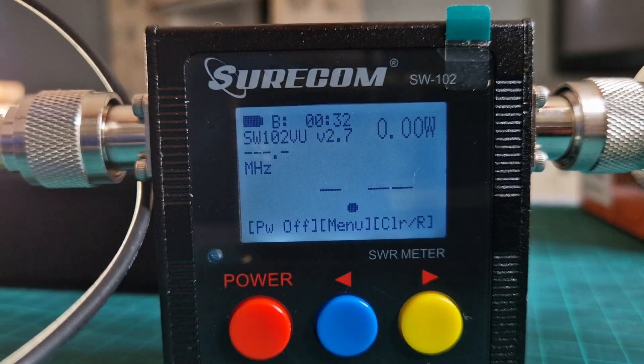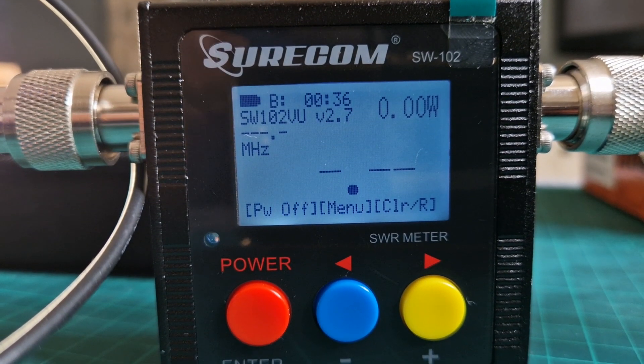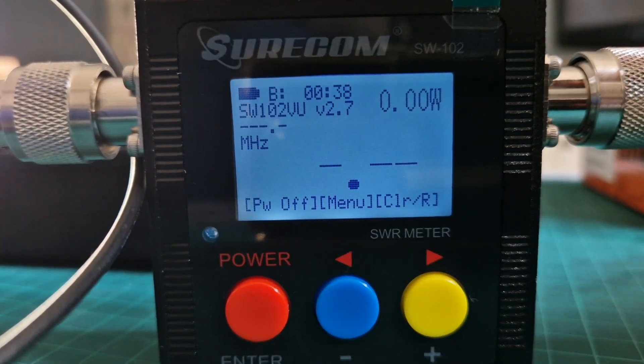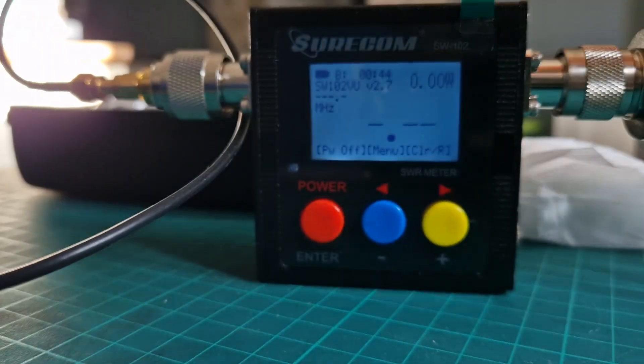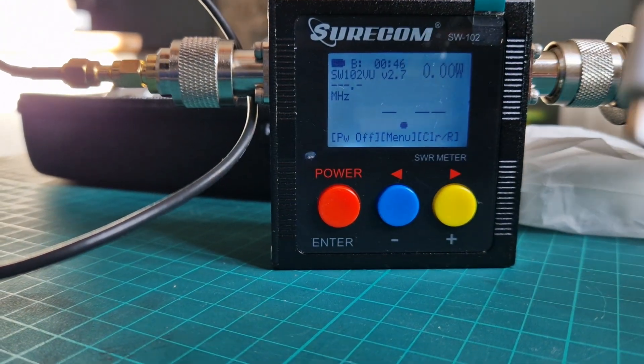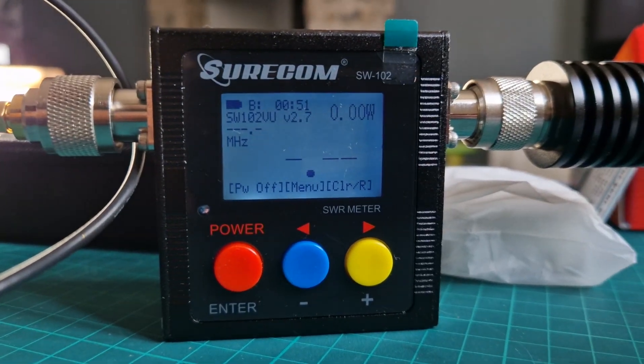Nice quality metal case. You don't get any adapters when you buy the SO-239 version, but if you get the N-type one you get the adapters as well. It comes with an almost iPhone-style charger — you can see it in the packet — and a small micro USB charging lead. They haven't done USB-C yet, but I'm sure they will.